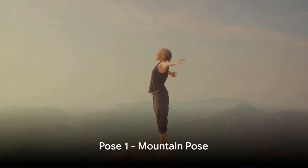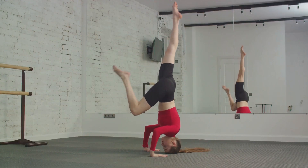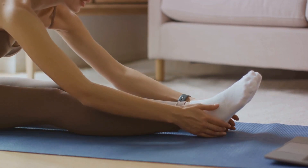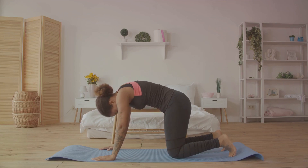First up, we have the Mountain Pose, a fundamental standing pose. Begin by standing tall, feet hip-width apart, with your arms at your sides. Engage your leg muscles, drawing strength from the earth beneath you. Straighten your back, as if a string is pulling you upwards from the top of your head.